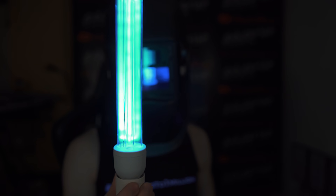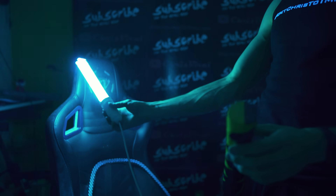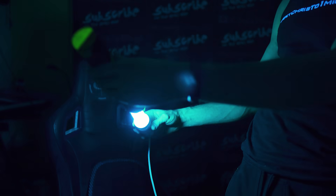You can immediately smell the ozone in the air. It's also fairly bright actually. It's so crazy what you can order from China — like everything.